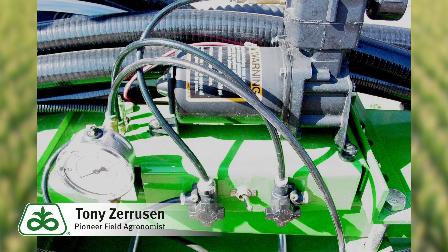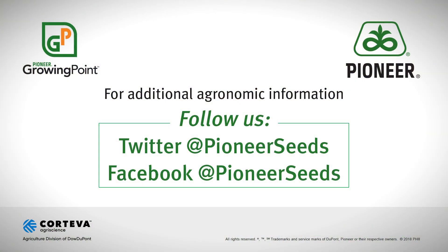I hope this was helpful. Please keep safety top of mind and have a great day. That concludes this Pioneer Growing Point agronomy video podcast. Visit our page on pioneer.com and follow us on Twitter and Facebook for more agronomy insights.